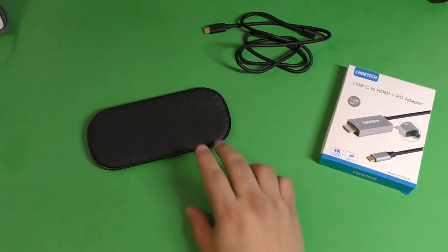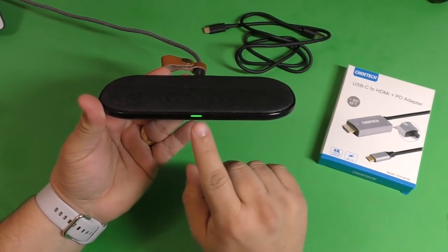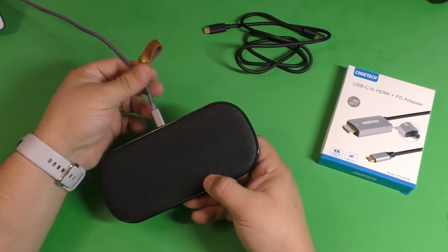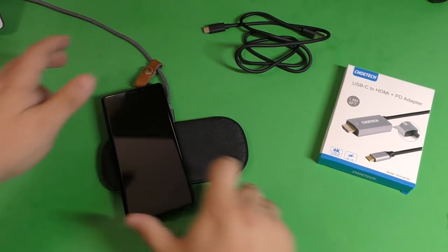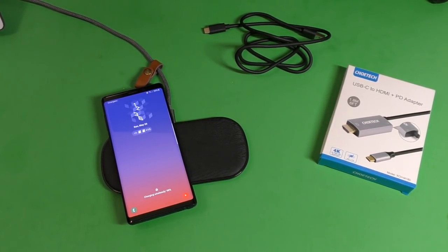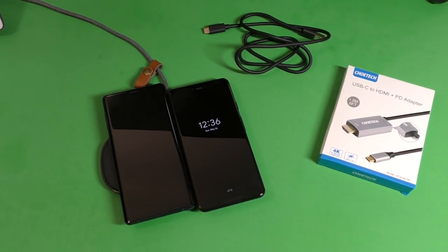Let's go ahead and plug this into the wall. I already have the cable plugged in and we're going to connect it right there. When you plug it in you'll see this green light turning on. When you place a phone on it, it starts charging right away. This is the Galaxy Note 9 — put it on one side and it starts charging immediately. And if I want to charge my Pixel 3 XL, I can put it right next to it — and it charges as well.